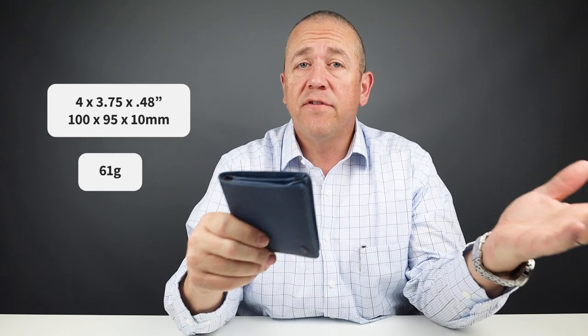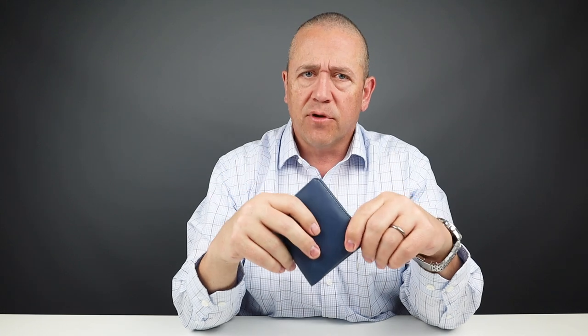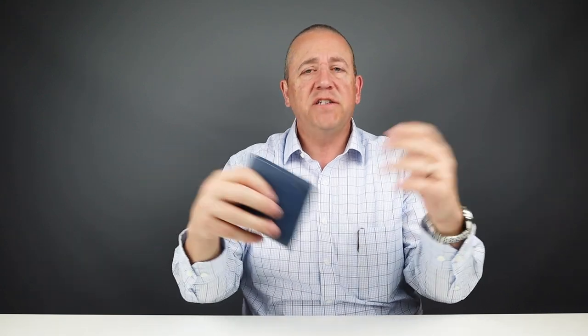Measurements on this are 4 by 3.75 by 0.48 inches and it weighs 61 grams. We've reviewed almost every wallet from Bellroy and they have a consistent delivery with their design and materials. Quality has been good in general, but we have received some questionable leather over time. They have a three-year warranty on their products, and they are a certified B Corporation — meeting high standards of verified social and environmental performance, public transparency, and legal accountability. They really try to balance profits and purpose. They're based in Australia and have been founded since 2010.